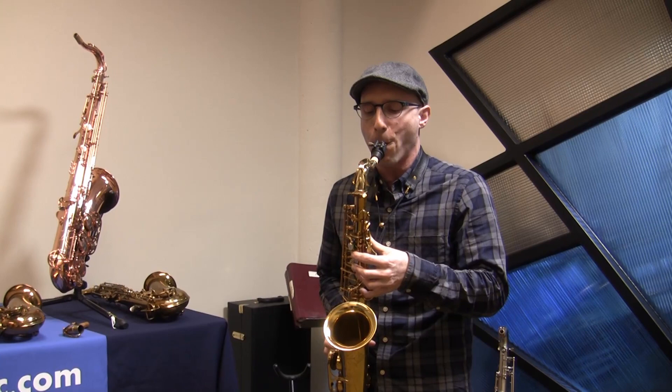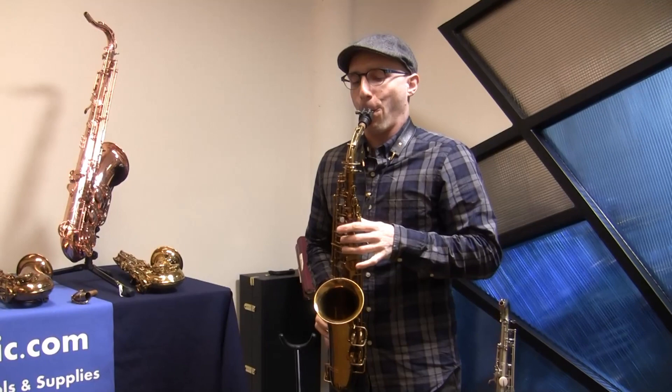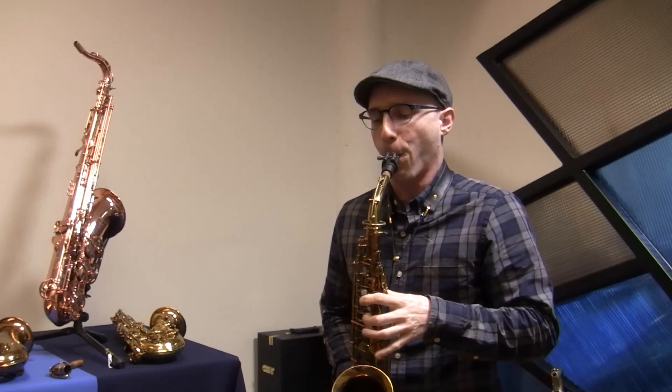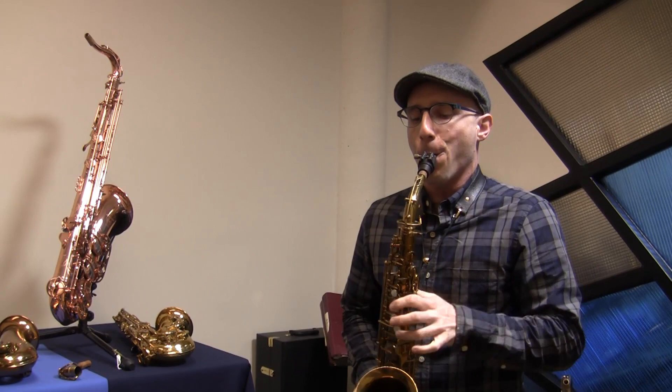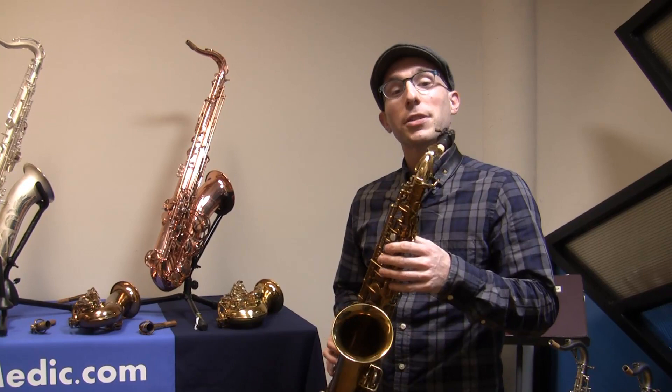So this is a Busher Aristocrat with the original neck. [playing] Talto neck. This is the Aristocrat with the talto neck.